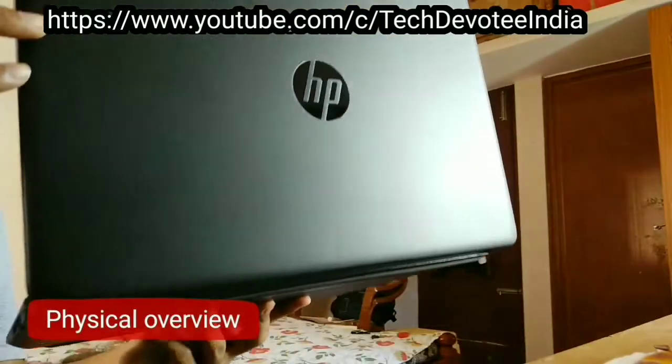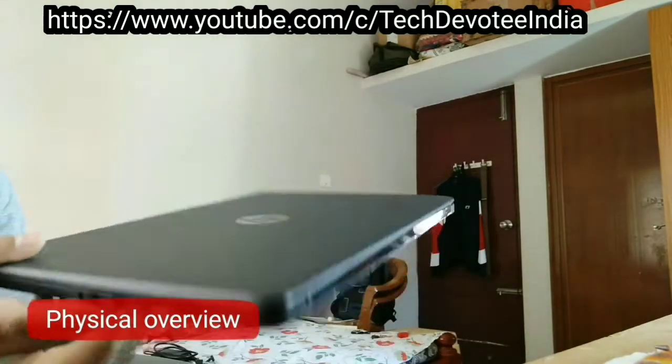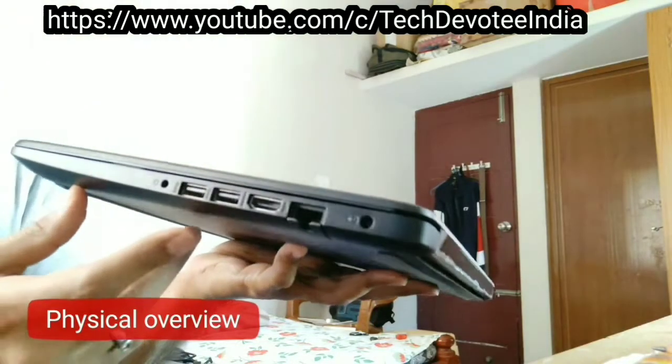As you can see in the physical overview here, design is usual with plastic body. Laptop weighs around 1.5 kgs and not feather light as advertised, but easy to carry around. Ports availability is the first area I liked in this laptop.